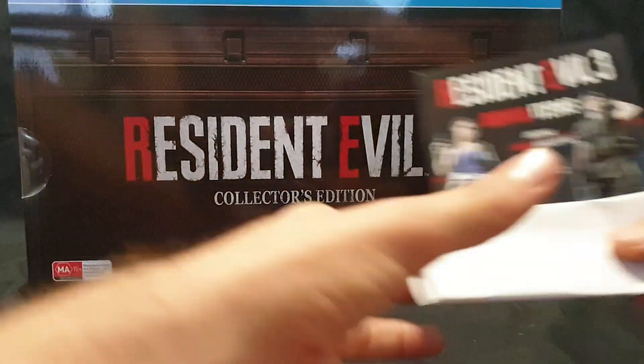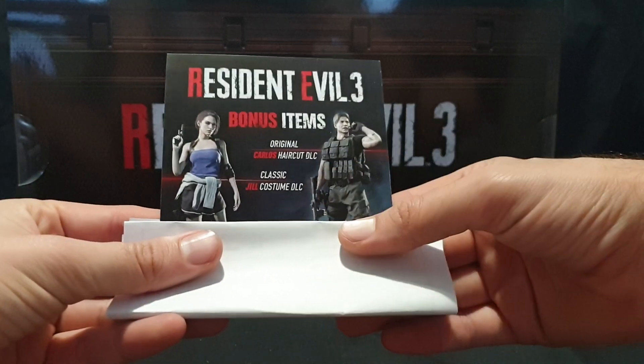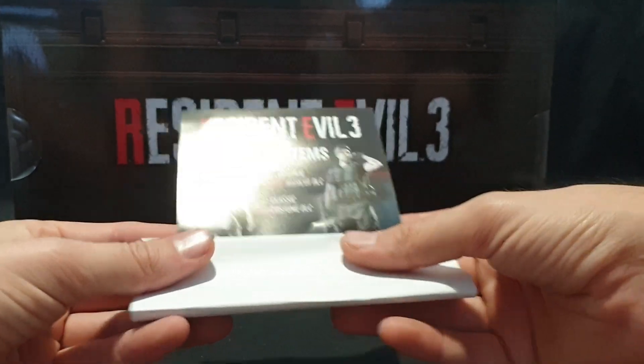For pre-ordering I got some bonus items, which are the original Carlos Hercot DLC and classic Jill costume DLC.